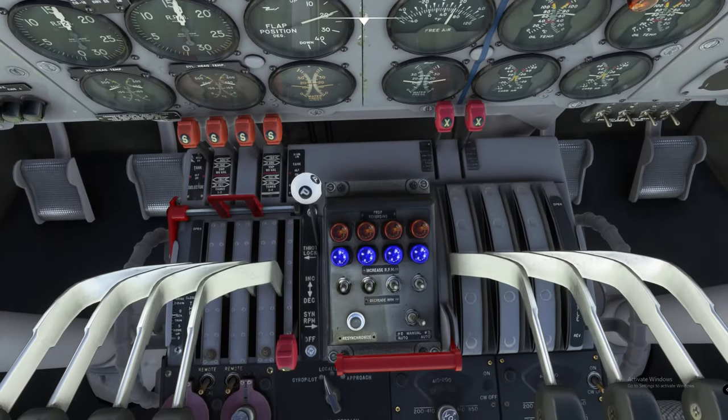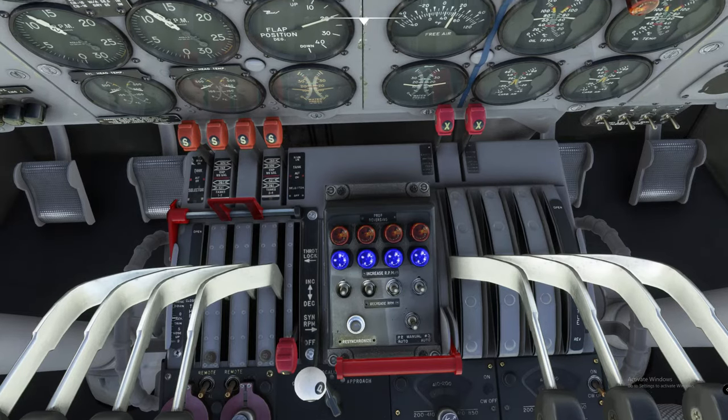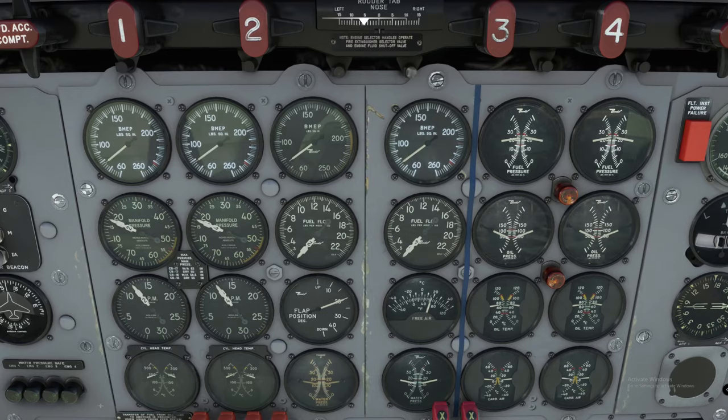Now we're going to look down below here — we are going to turn our prop master lever all the way down to full decrease. Then we're going to note that all the lights go out and then turn blue. We're going to select our engine master switch to manual right now, then toggle the prop full increase RPM switch so these RPM switches go full forward. Note the RPM: 1,200 plus or minus 50 RPM — and that's about what we got, right around 1,200 RPM.